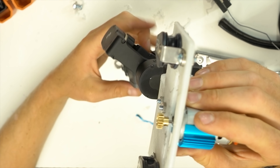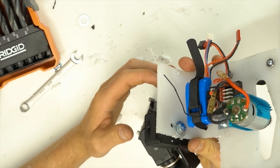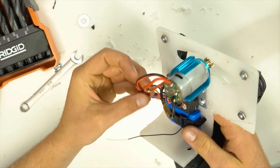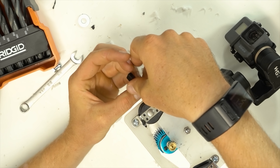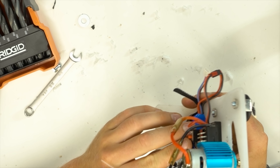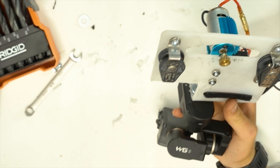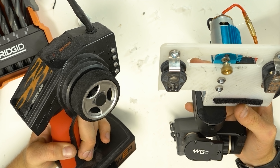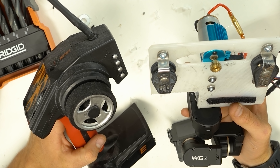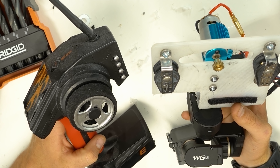Now we're going to mount on our receiver and controller, and we're going to go outside and give it a try. I think we are ready for testing. The switch is on, the controller is on. I think if anything we may not have enough torque to make this actually work, but let's go test it out.